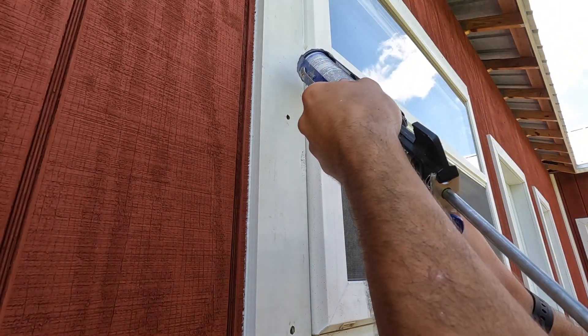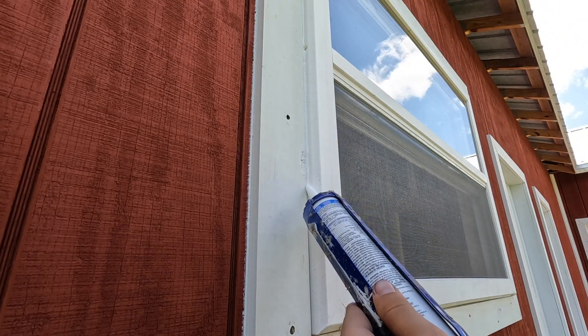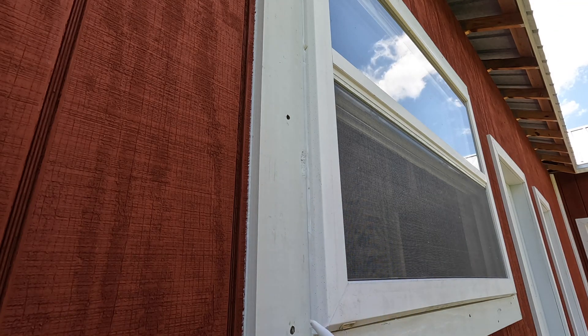I'm pumping it a little bit more, giving it a little bit more grease on this one because it's a big hole. You can do your nail holes.